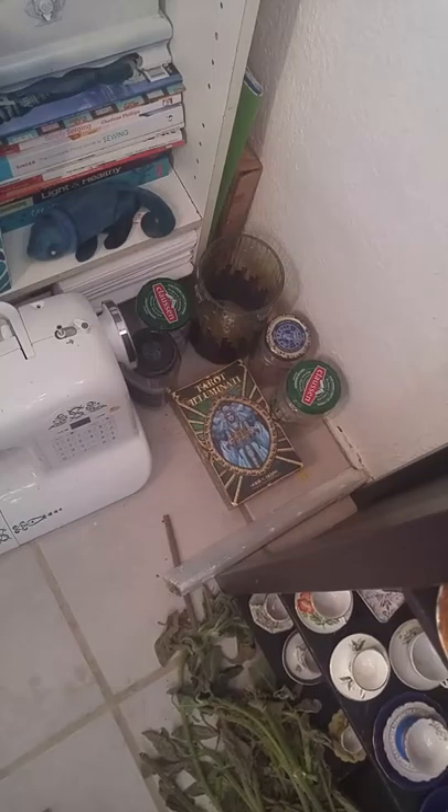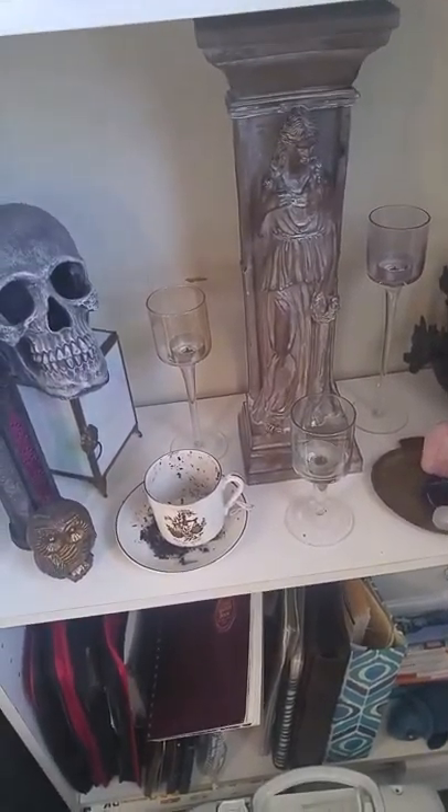Down there we have an assortment of jars, and a homage to Mama Venus.